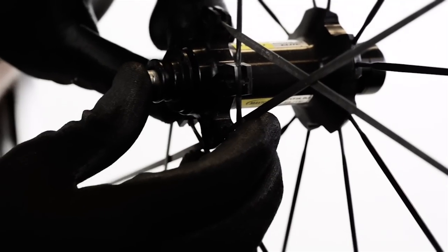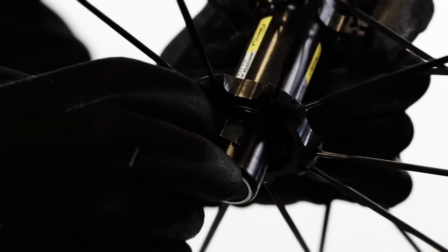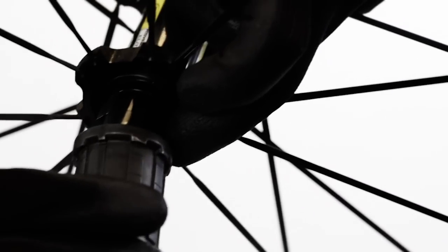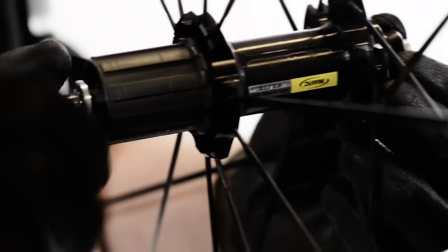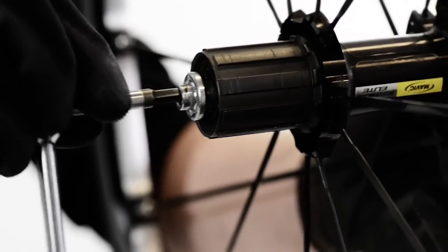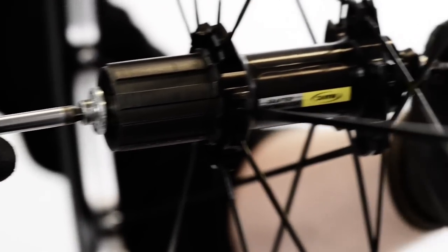Insert the axle from the non-drive side. Mount the freehub wheel body on the hub. Tighten the bolt onto the axle. Then use your two 5mm hex keys to tighten.